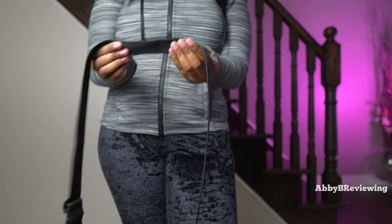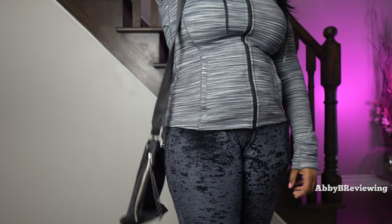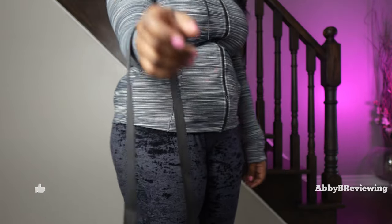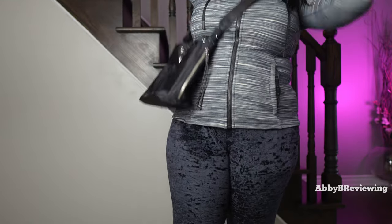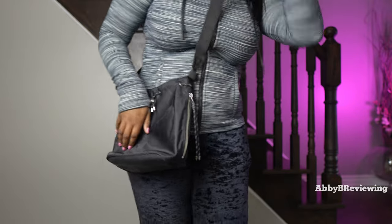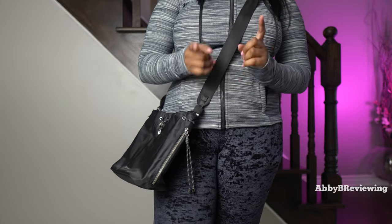Another issue with the strap is that the material is quite slippery, so when wearing it as a traditional purse it slides off my shoulder very easily while walking. I'd find myself having to hold it in place or just switch to wearing it crossbody, as a belt bag, or carrying it one-handed.